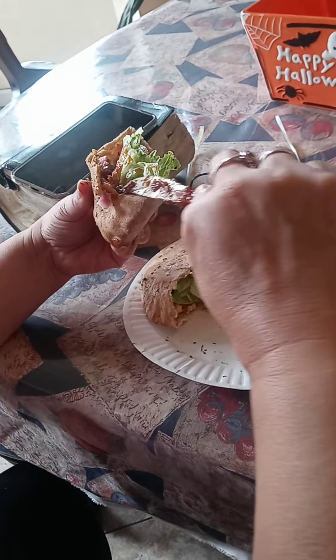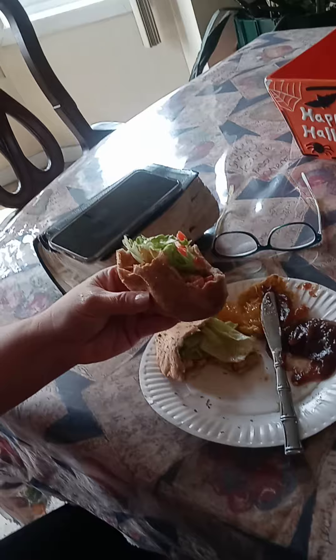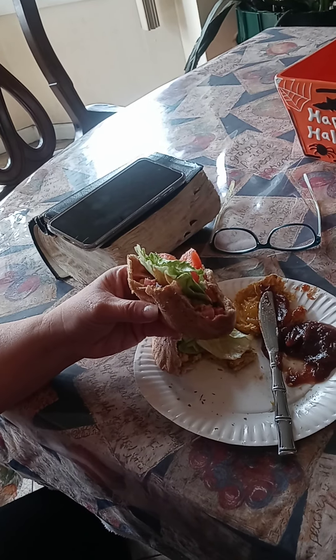Apple butter on her pita. This is so good! Oh, Kathy. And it's good.